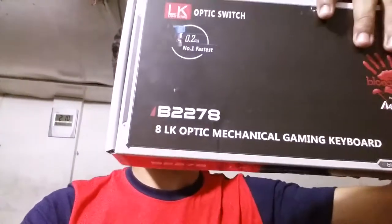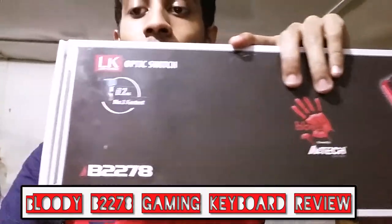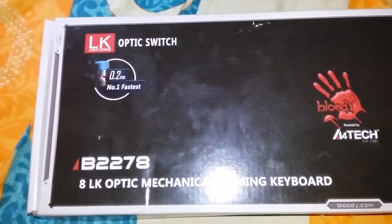It is none other than the Bloody series gaming keyboard — the B2278. It's not too cheap and not too expensive; it's a mid-range level keyboard but great value for money. As you all know, Bloody is a very famous brand, and in this video I'm going to show some unboxing and how I feel about this particular keyboard.